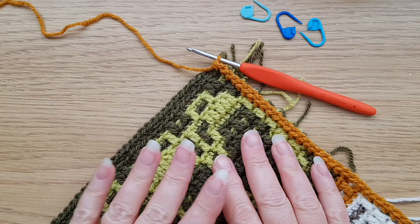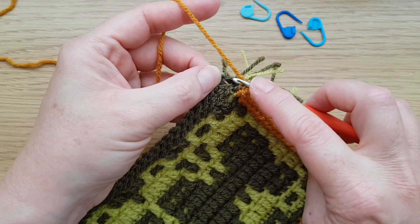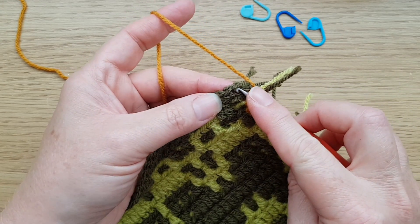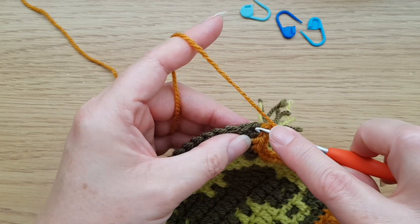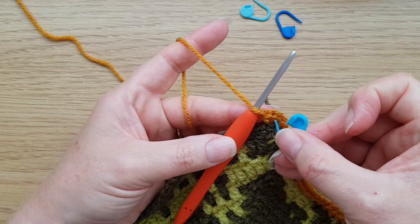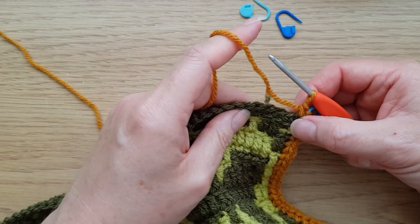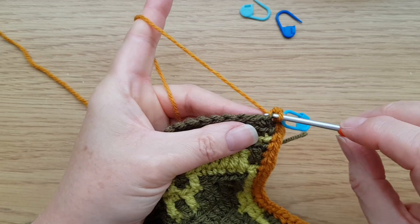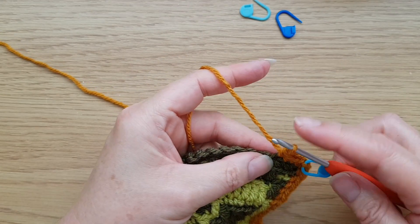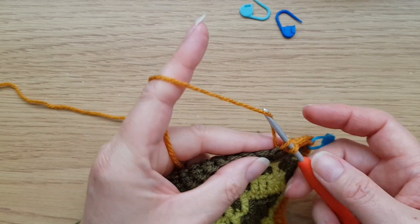On the home straight for this first round of the front border — I've just got to the last corner to work. Again, make sure you can find that chain space. The corner will be one double crochet, one chain, one double crochet into the front loop of that last chain or first chain on the top edge, and as always pop the marker into that chain. Then work double crochets into the front loop all the way along the top edge.